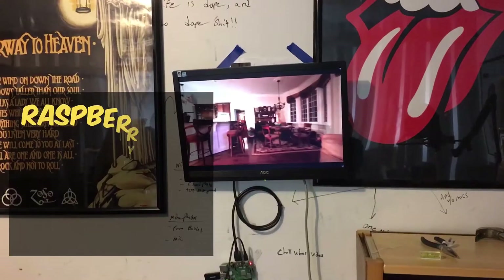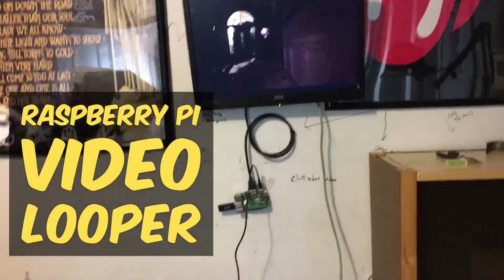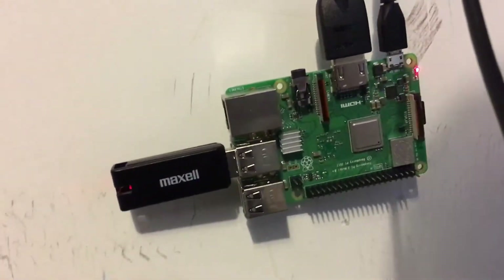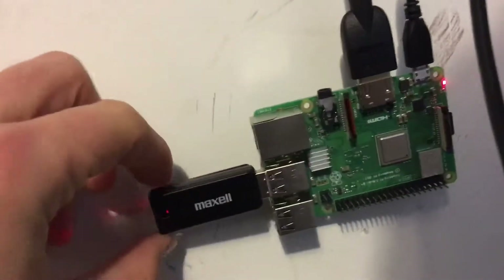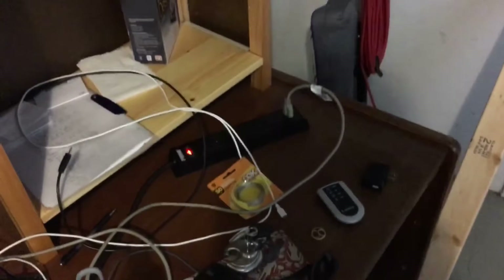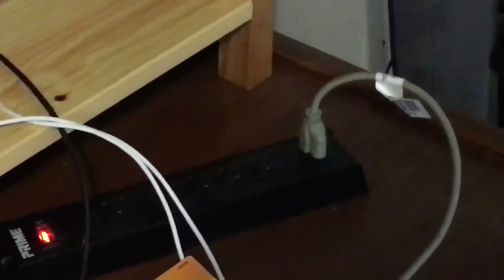So this is it in action right there. It's made up of — the main idea here is the Raspberry Pi. I've got this USB drive with two videos on it, and then this AOC monitor just plugged in right there. Raspberry Pi is plugged in right there, monitor there.